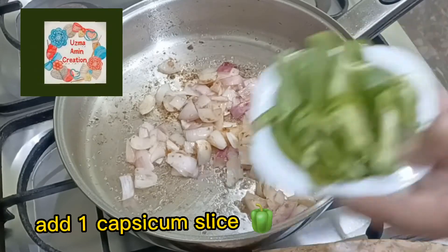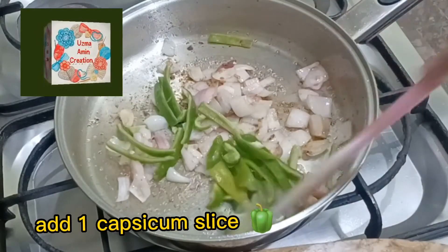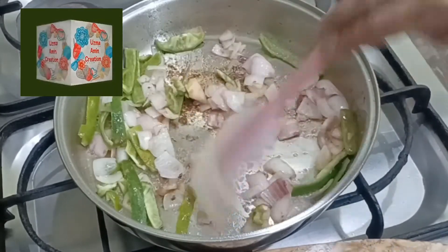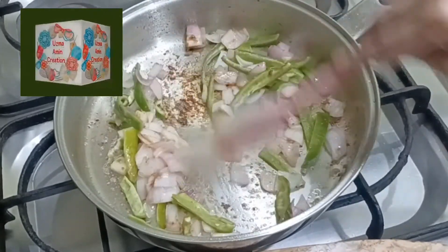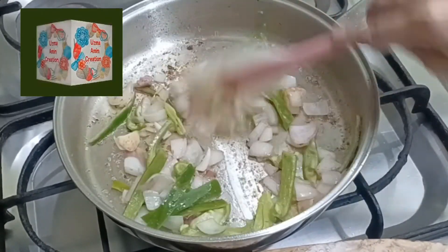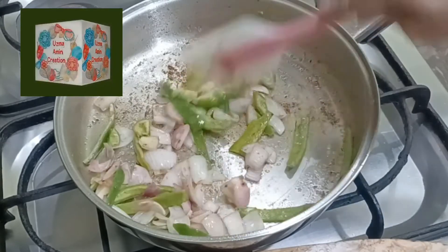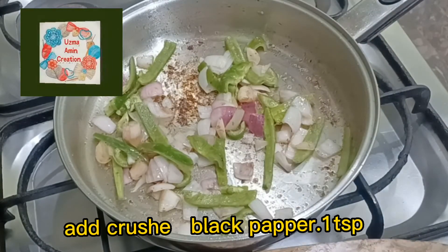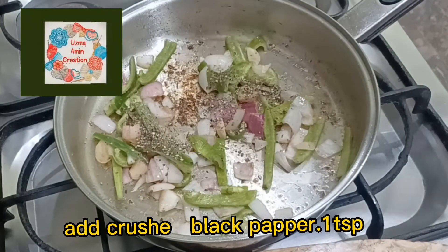Add 1 capsicum, sliced. Add crushed black pepper, 1 tsp.